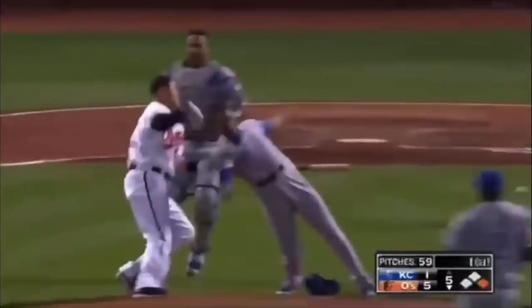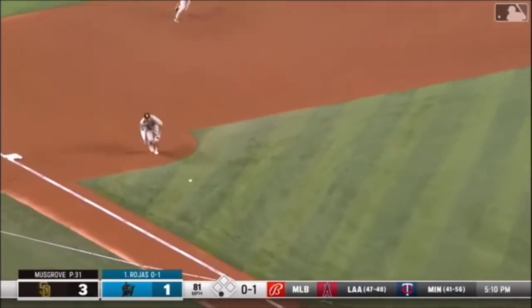Manny Machado is one of the biggest names in the MLB and one of the reasons is because he does stuff like this. He's an amazing fielder and he clearly knows how to hit.